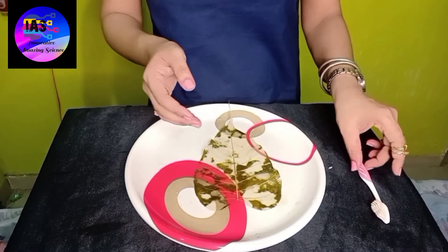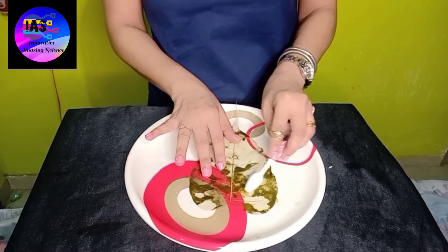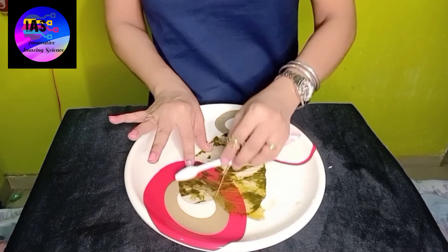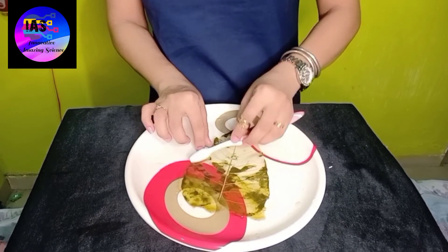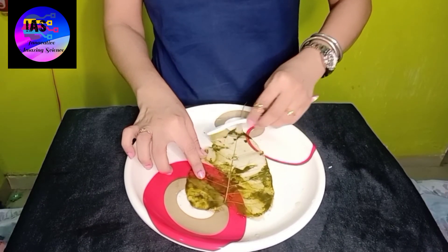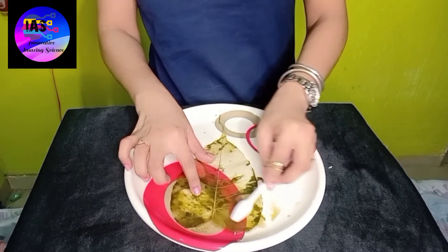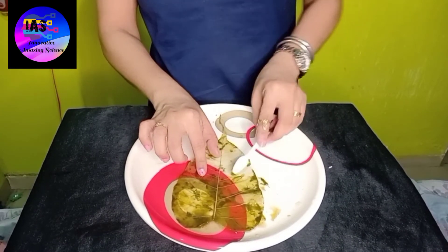I'm going to remove the remaining pigments using a toothbrush. You have to be very careful - slowly scrape off the pigments which are visible, keeping in mind that you don't tear the leaf because it is very delicate. Slowly and carefully you have to brush it and try to remove all the visible pigments. It is a little bit fun, but at the same time you have to be patient enough. I'm almost done - you can see all the pigments are being cleared and it looks so awesome.